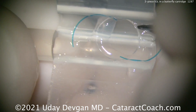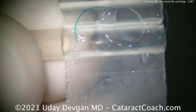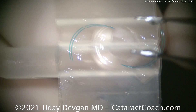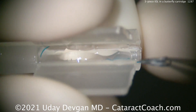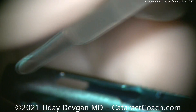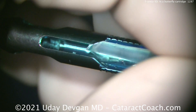As you push it down the cartridge, make sure the trailing haptic can go into that port into the nose comb so it can advance a little bit. Make sure it folds across appropriately. Look at that leading haptic going in and the trailing haptic sticking out — that's the key. You don't want to damage these haptics; they can be easily bent.